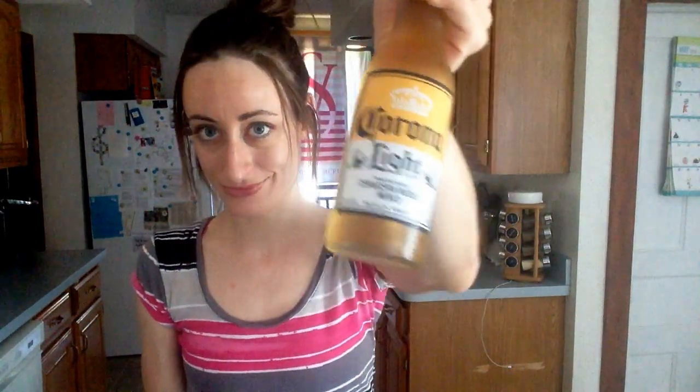Hi, today I'm going to show you how to properly infuse a beer with lime. First I got my Corona, since it really takes well to lime. Usually I'm not fancy enough to drink imports, but this was on sale.